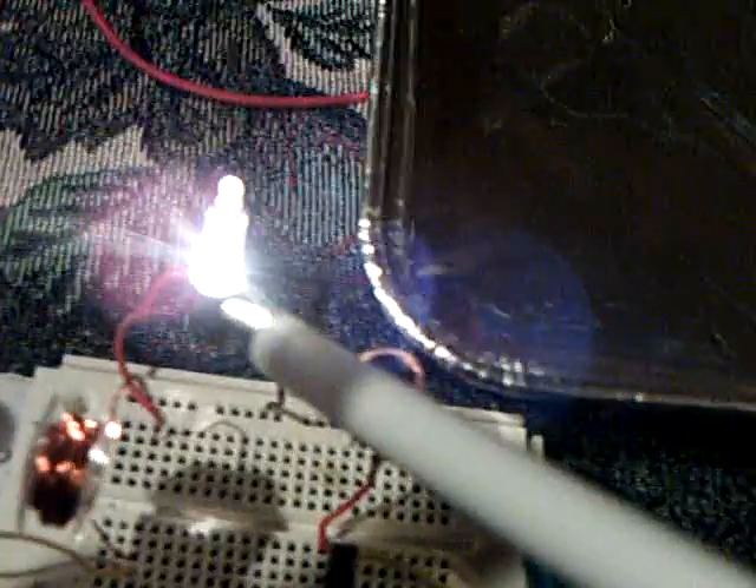Then I'm going through a 22 micro-Henry choke that one of my viewers suggested I try. And then I'm going through this little bulb here to help knock down some of the load, because I don't want to burn out these transistors if I can help it. I put a couple of them in there to try to carry the load.